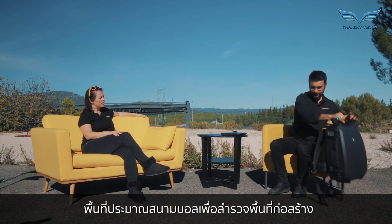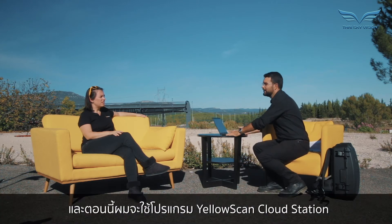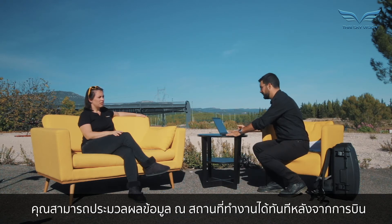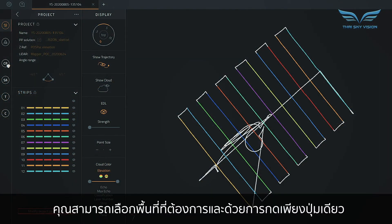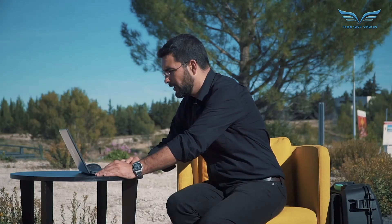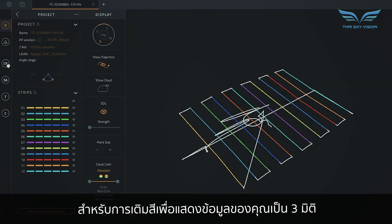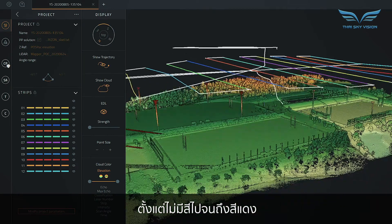We flew just over there around the sports field to survey this construction area, and I will now use the YellowScan Cloud Station to process the data. You can process it in the field right after the flight. You can see the different flight lines, select specific areas that you need, and with a single press also generate the point cloud. There are different options for colorization to visualize your dataset in 3D. Here the point cloud is colorized by altitude from blue to red.